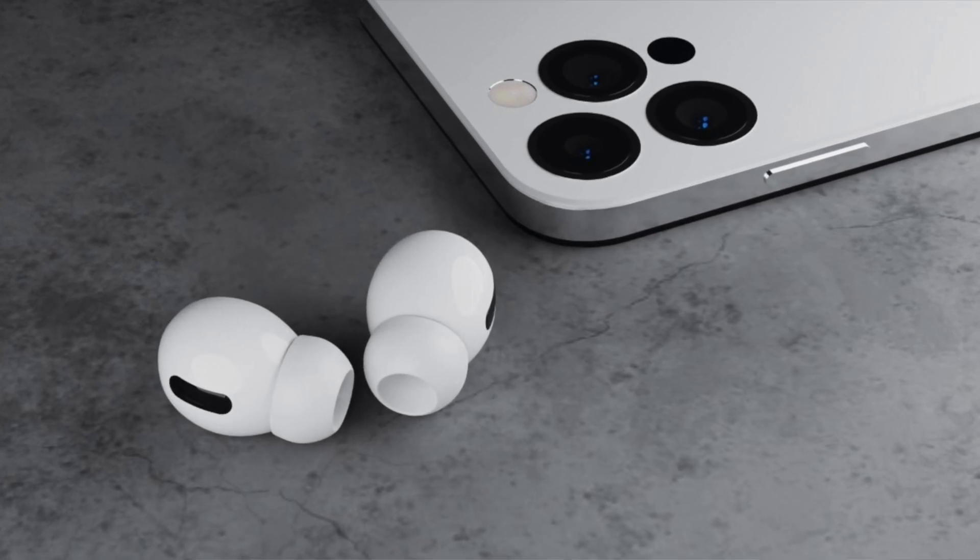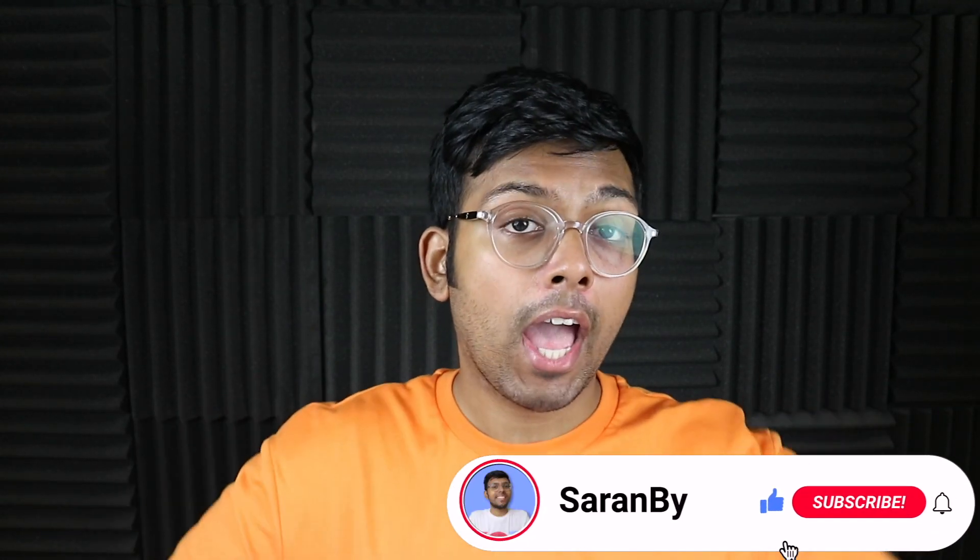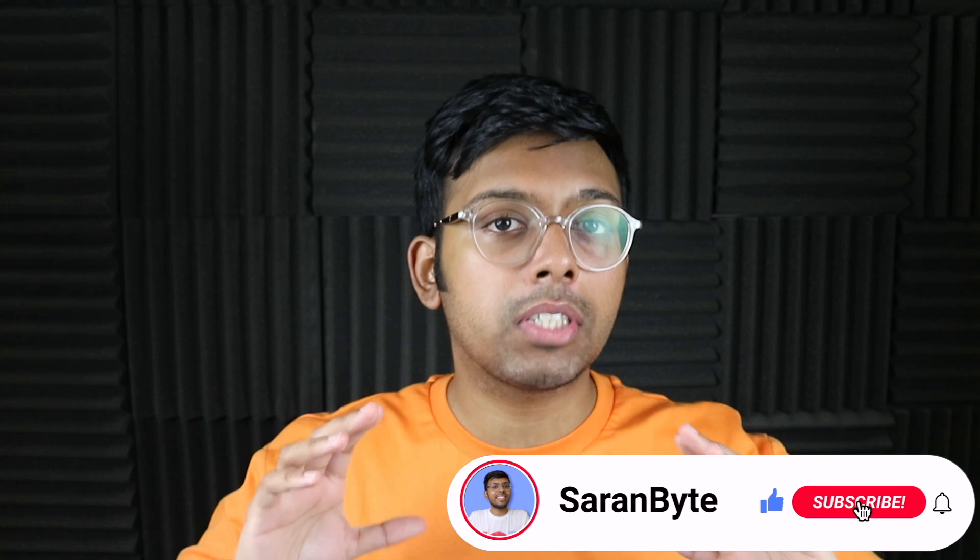Sources have been going back and forth on whether the AirPods Pro 2 are going to go stemless or not, and today's report is suggesting that's not going to be the case. Let's delve into it. Make sure to like and subscribe for the latest Apple news and rumors.